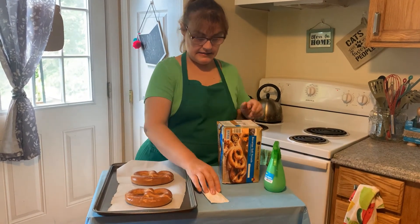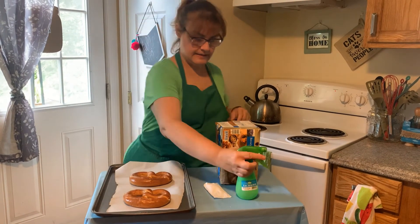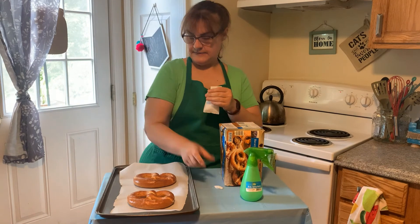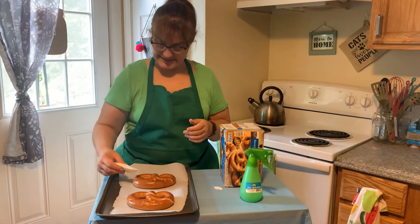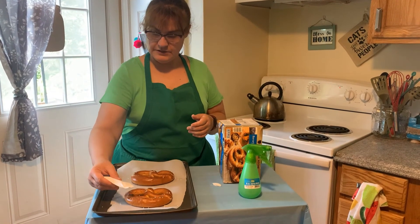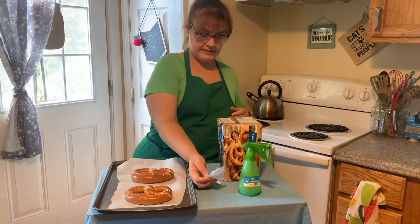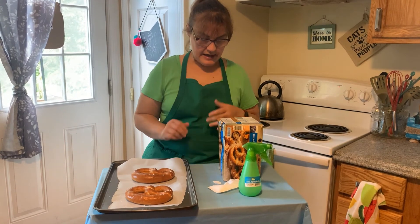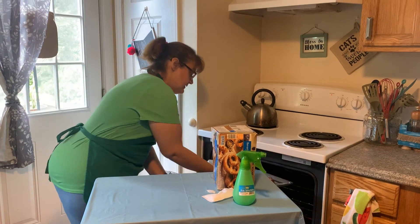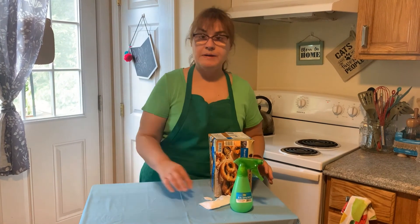It says we have to spritz them with water, so we're going to spray them with water, add a little bit of our salt crystals — you can put as much or as little as you want — and then we're going to stick them in the oven. They bake in five minutes, a lot faster than the other ones. We'll be back in five minutes.